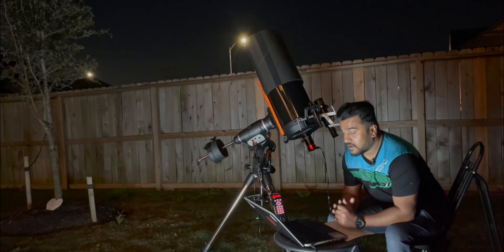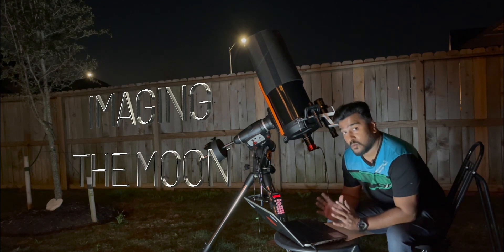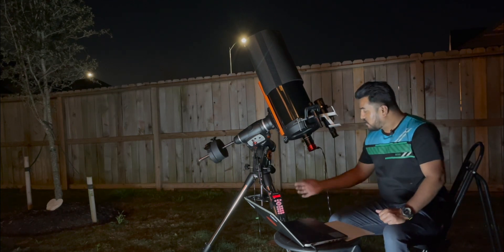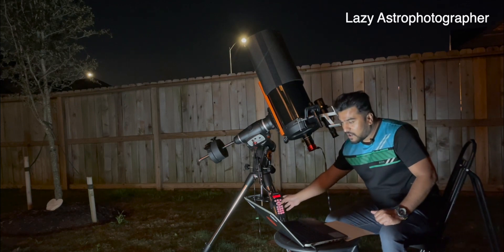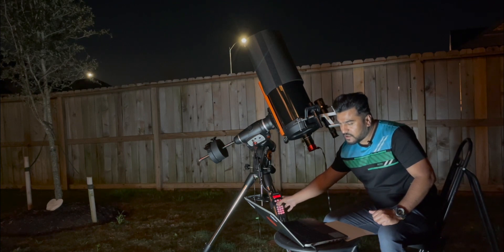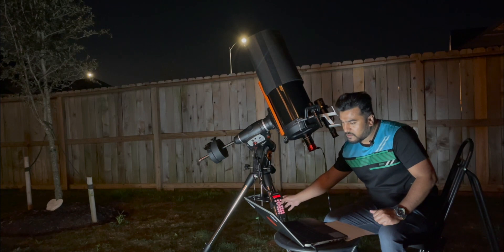Right now I'm taking a picture of the moon — it's beautiful, very beautiful. I'm going to show you guys in a few minutes. Let me stop this capture because what I've done is I didn't do the polar alignment, so it's kind of drifting away. I'm trying to bring it back down — there you go.